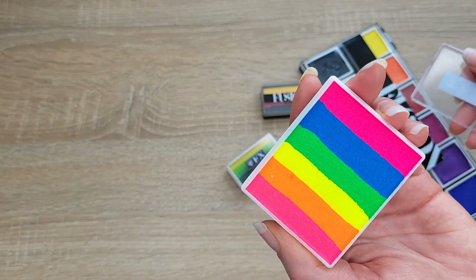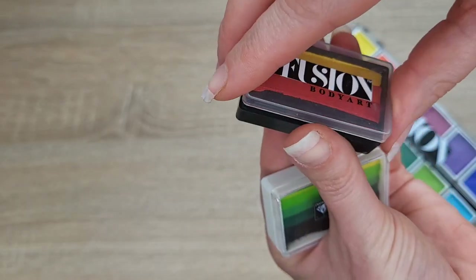I also recommend getting this rainbow split cake and at least two one strokes to try.